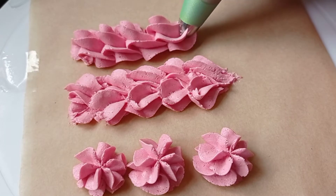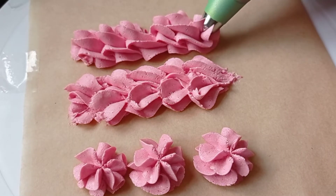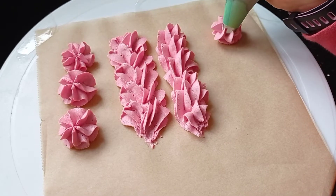This rope effect is really simple too. Start off on one side and keep swirling all the way around but keep going. Try and keep it even.